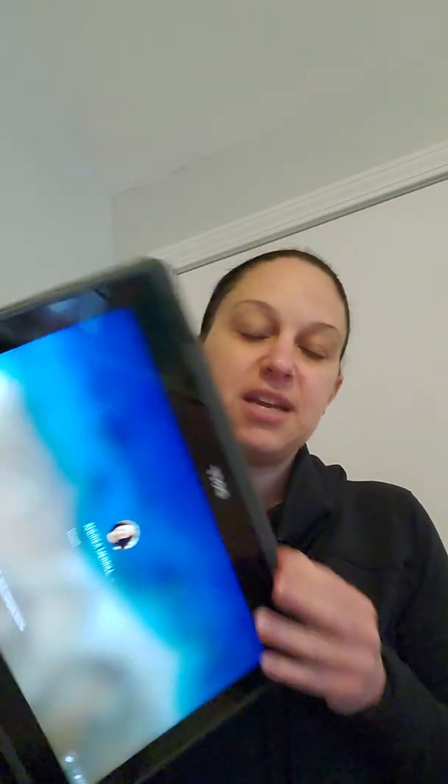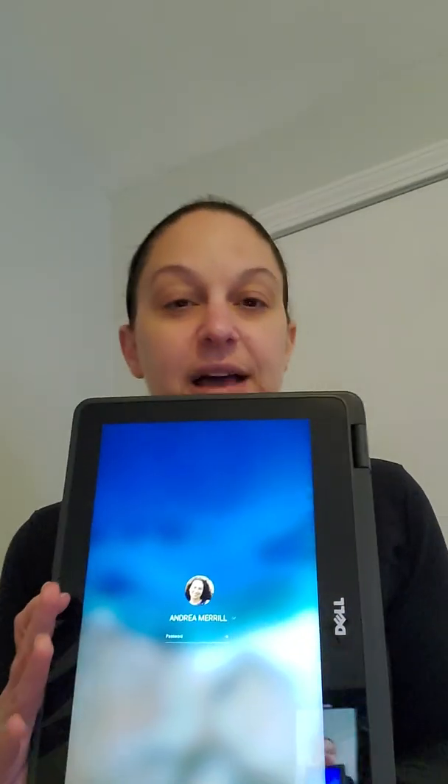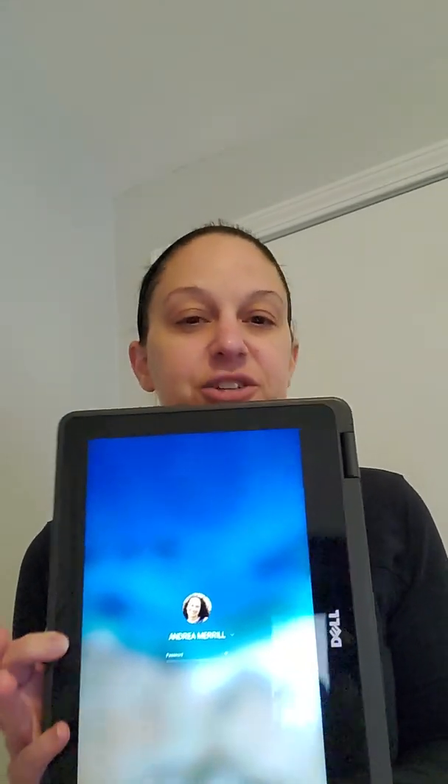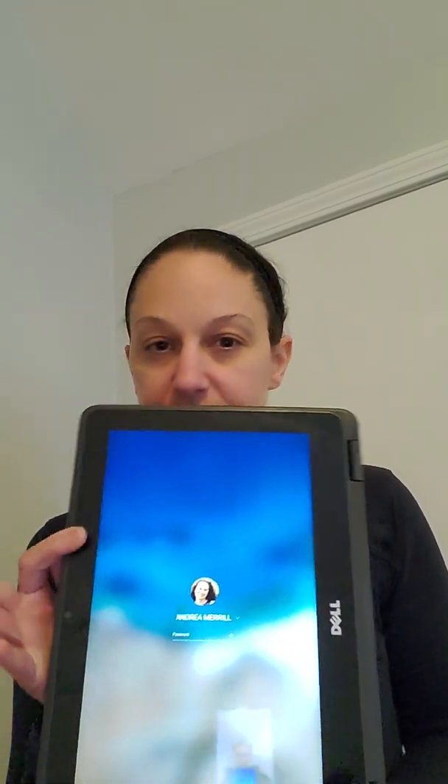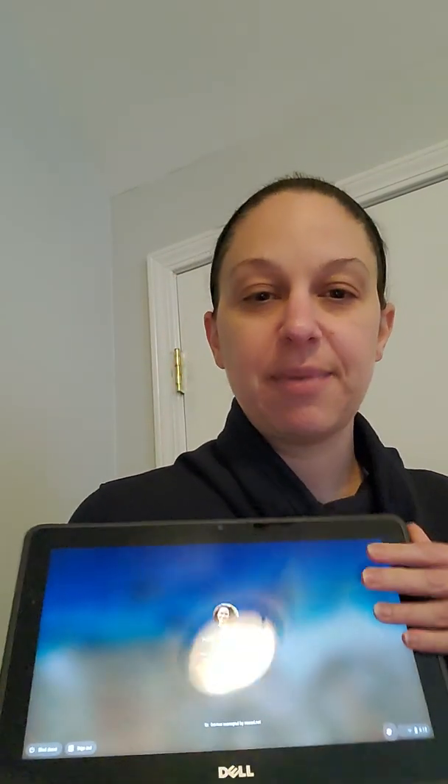Some things about our Chromebook: if I open it up, you're going to see that as I rotate the screen it now looks similar to a tablet. A really nice feature is that the screen can rotate and close, so now it looks like a tablet.